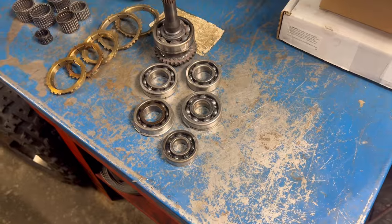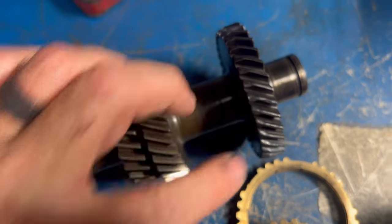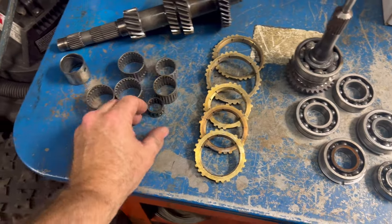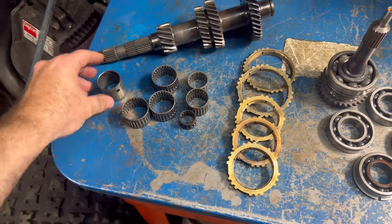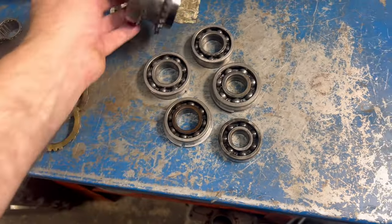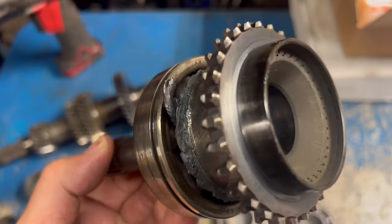I didn't watch a video on how to take this apart - I just lined everything out. I've done a bunch of transmissions in my life and so has Todd. We actually dropped one of the ball bearings a couple of times and just started having troubles. Anyway, let me show you what all Brandon sent - he sent the input shaft, this entire bottom gear assembly, all new synchros, all new bearings, needle bearings, the bushing for the input shaft, new seals, clips, everything.